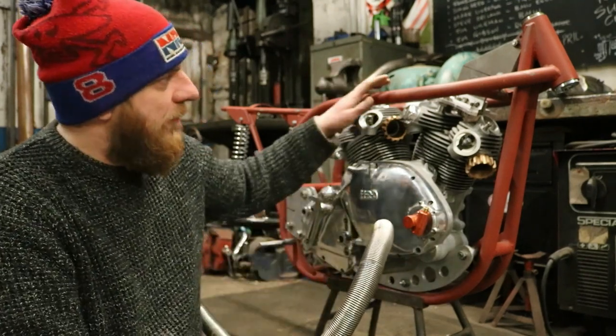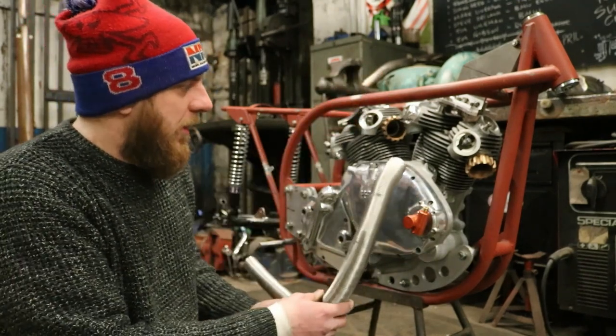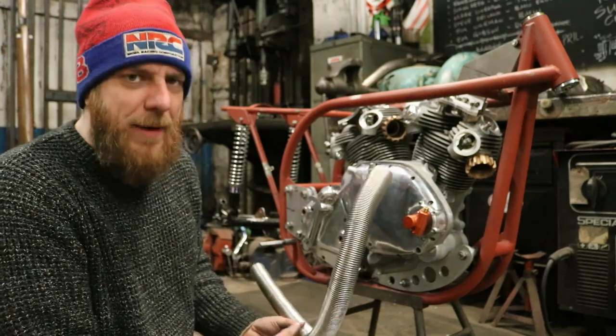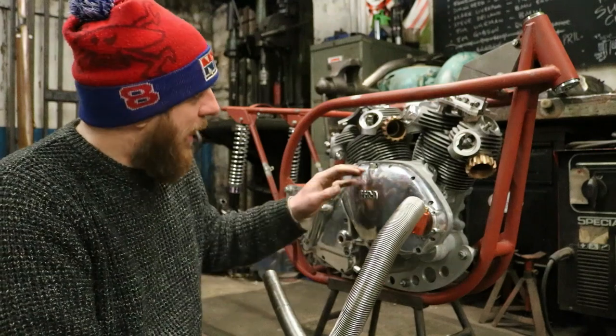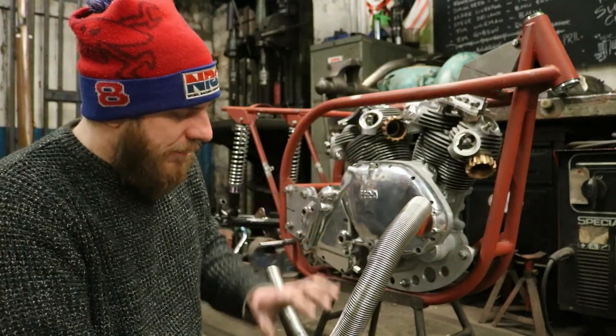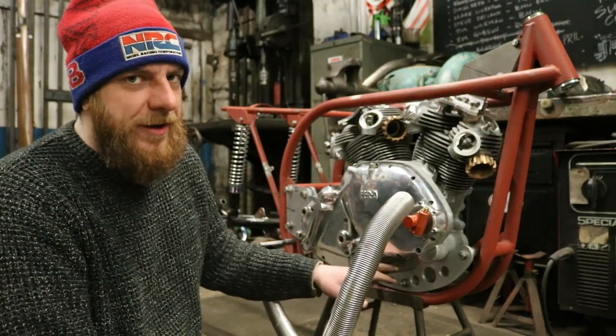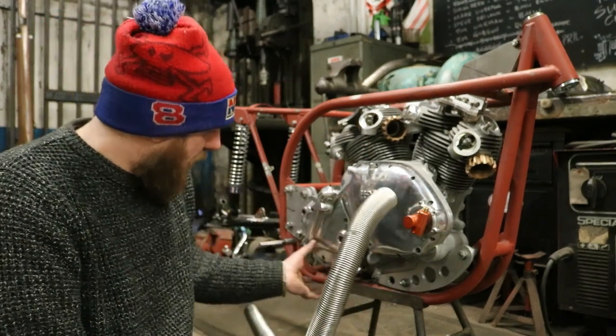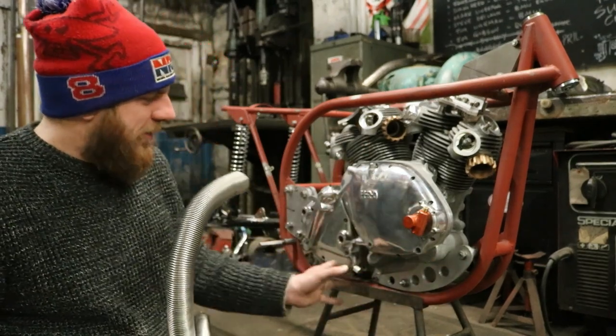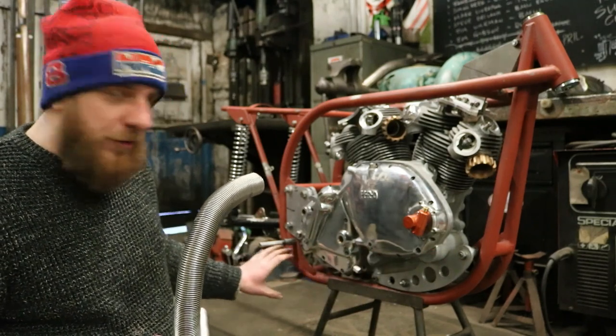The problem is this is a Vincent engine in a Norton frame - what they call a Norvin. My challenge is to make these pipes fit that engine like they do in the photograph, but then also make the pipes fit the frame. You just have to do a bit of fudging between the engine and the frame, just getting that bottom bit about right and getting it under the peg.